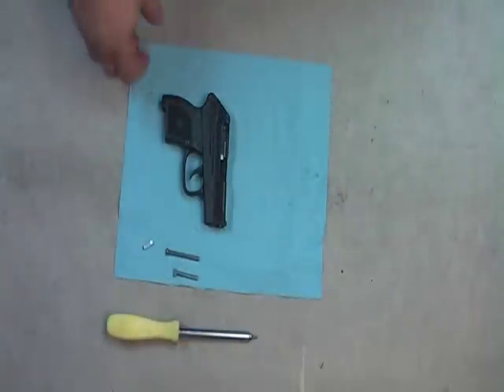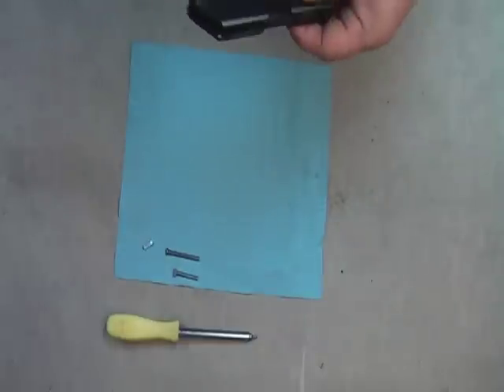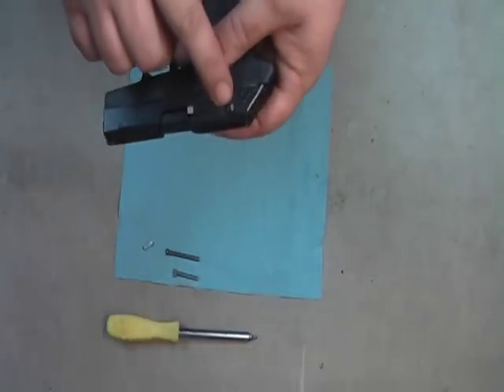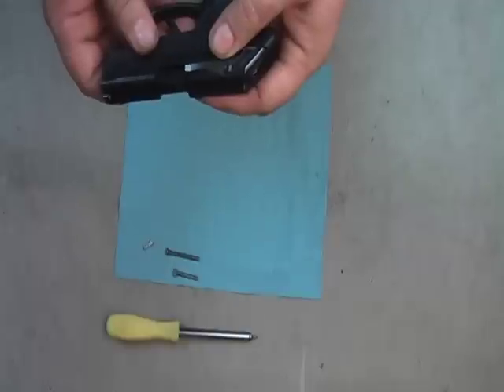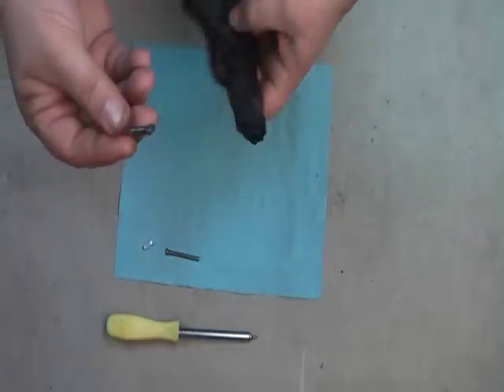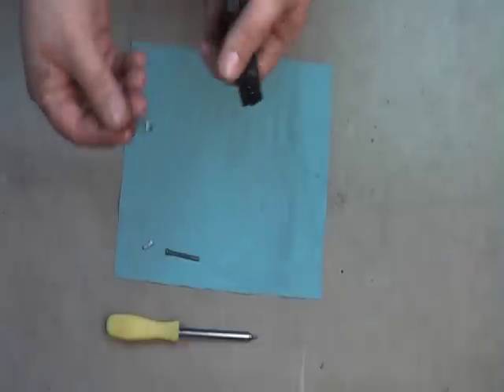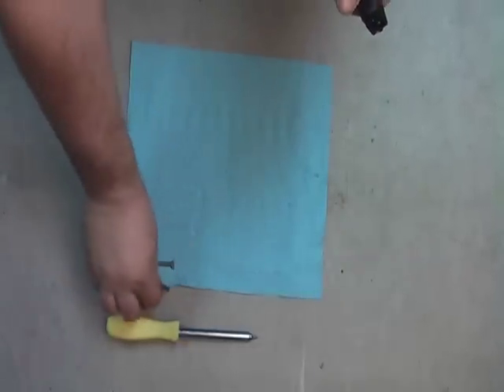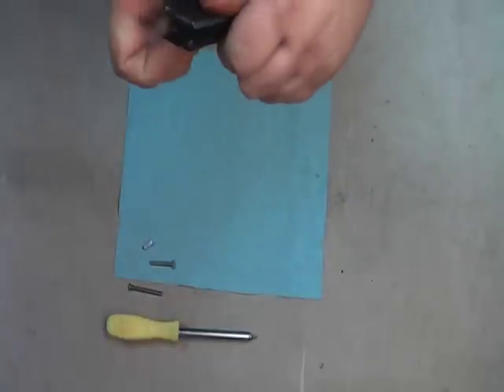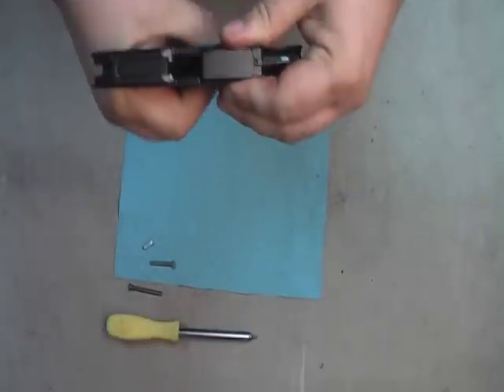This is a replacement of the extractor on the Hellcat 380 ACP. This screw is a T7, you can get them at Napa. We use in-house a tool that we made, or I'll show you the other way. You want to first make sure you're unloaded.